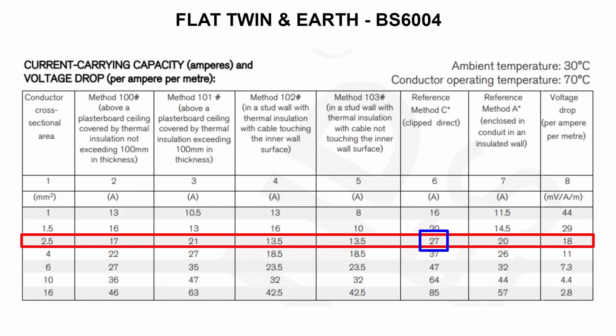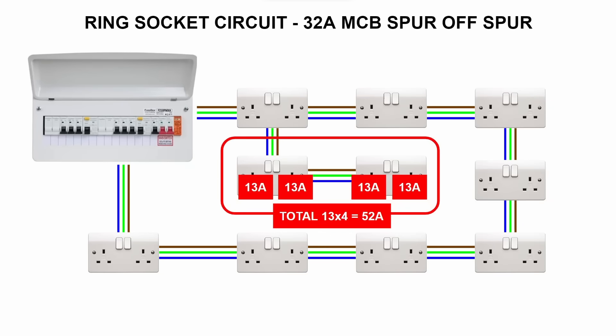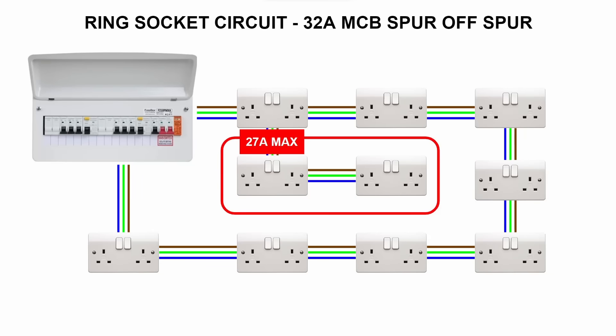2.5mm cable is typically rated at a maximum of 27 amps, so if you have a double socket with two 13 amp appliances plugged in, in theory the maximum current through that single cable is 26 amps — which is fine. However, if you put a second socket off that spur, you could in theory plug in up to 52 amps worth of appliances across four sockets (4 × 13). Rings are typically on 32 amp breakers, so you could pull 32 amps through that spur, exceeding the cable's 27 amp maximum and potentially causing damage. The regs state you can't have more than one single or double socket on a spur off a ring.